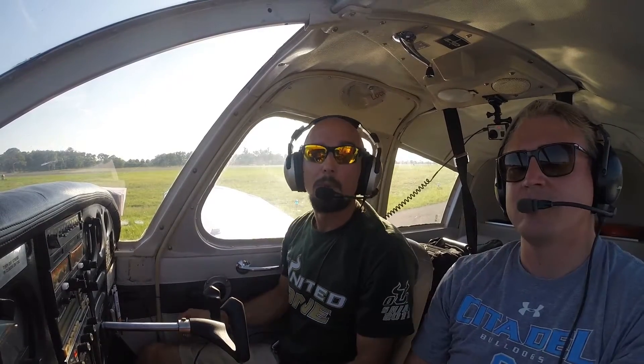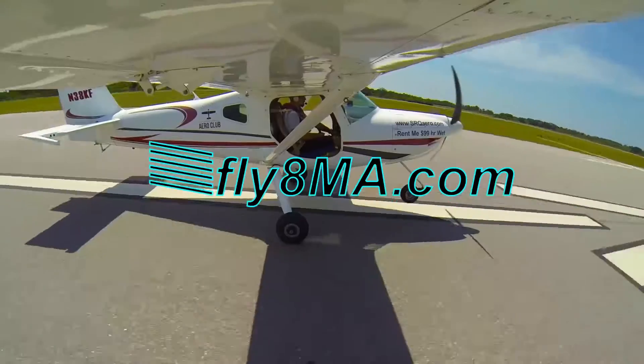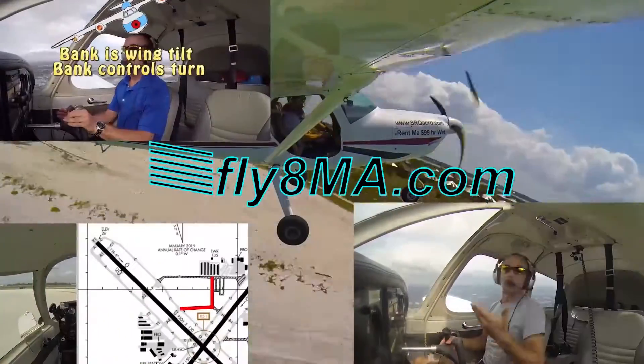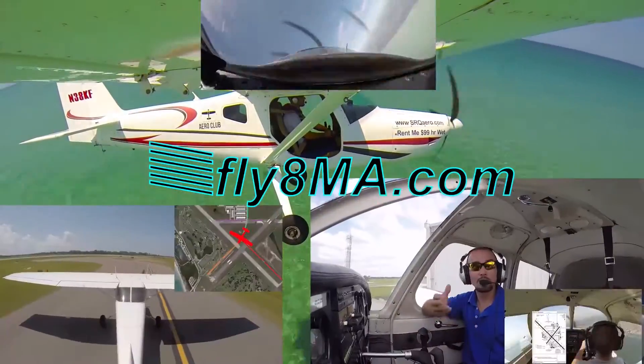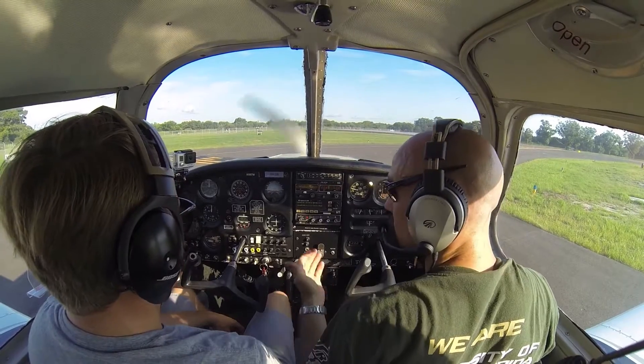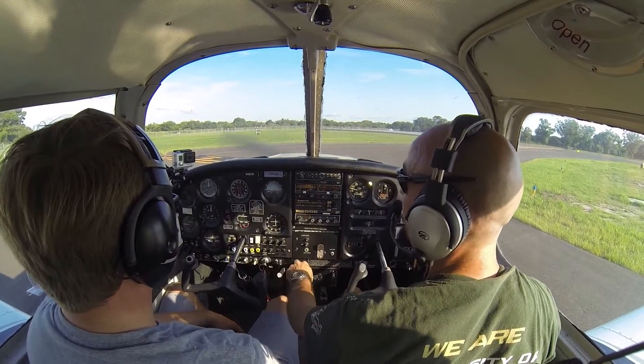Hi guys, John here from FlyItMikeAlpha.com and today we're going to be doing a soft field takeoff. Soft field takeoff involves 25 degrees of flaps, two clicks. Got our fuel pump on, we're all configured for takeoff.